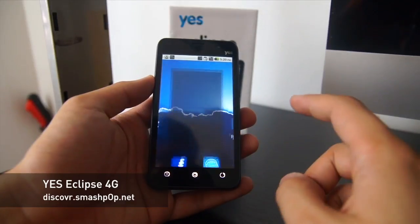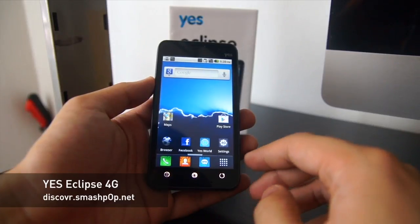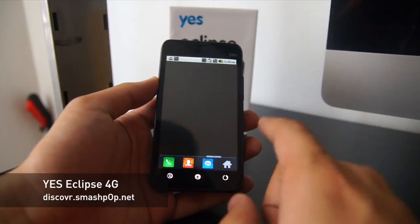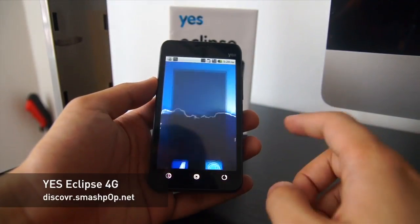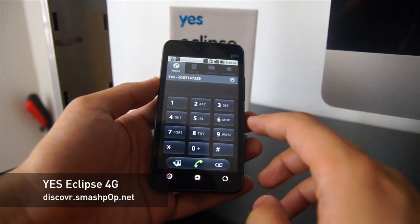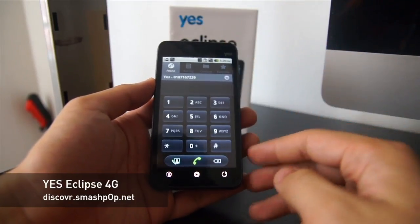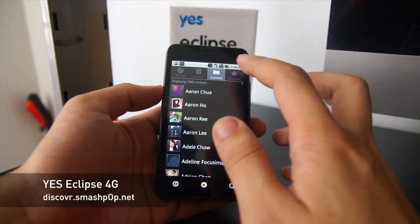You also get YES World — once you press this you get to access the yes.my website. And as with Android you get all your icons here. The nice thing is you can do video calls with up to four people because it utilizes the 4G connection — it's so fast that there's no lag and no hang at all.